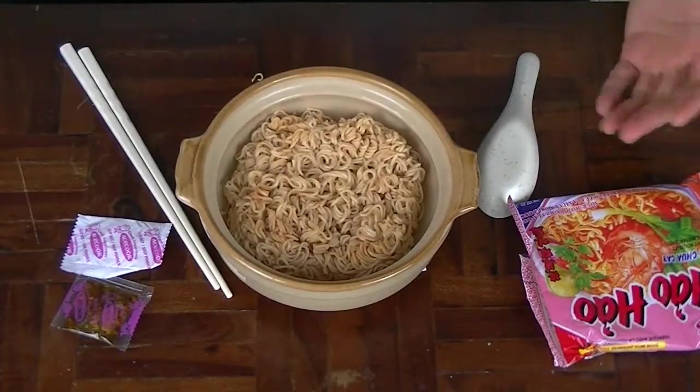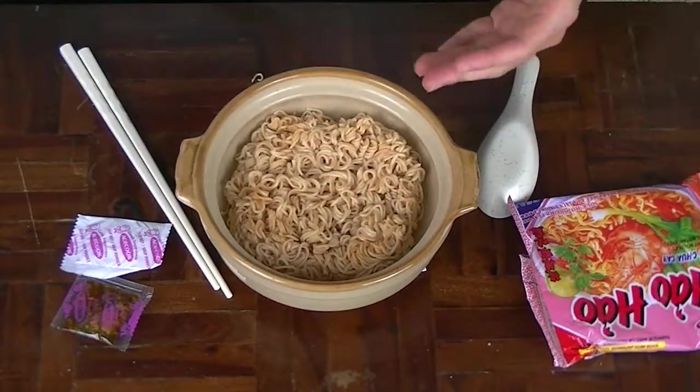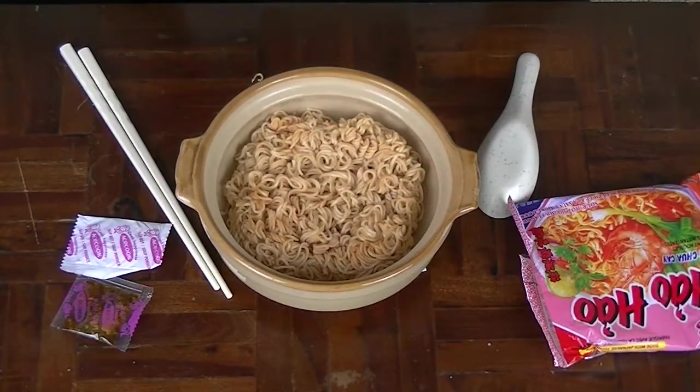I've drained the water out of these noodles and what I saw when I drained it out was a lot of the potential flavouring going away. But here it is — it still smells the same, about the same strength of aroma as when I smelled it dry. So hopefully it's still good. Anyway, time to add the seasoning.